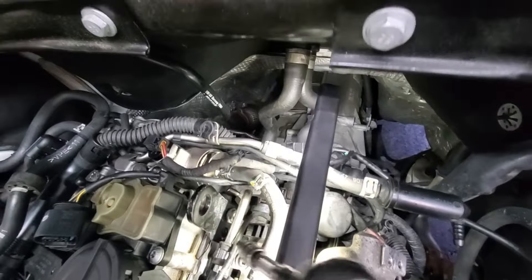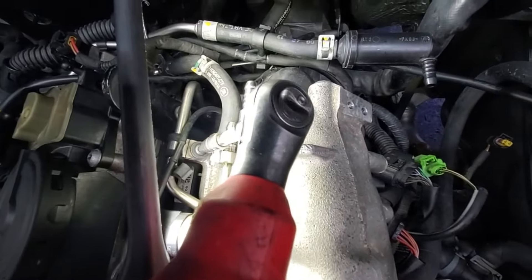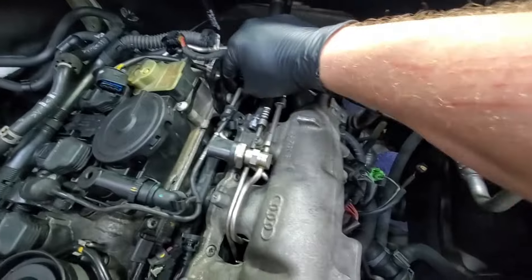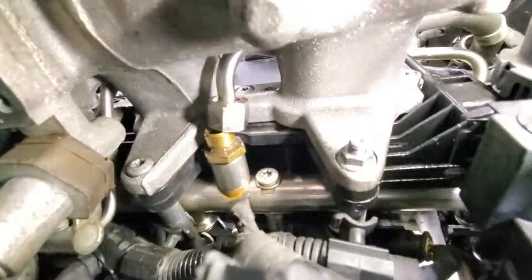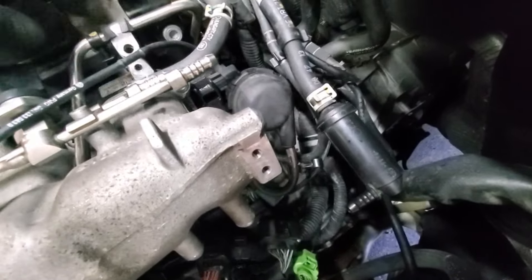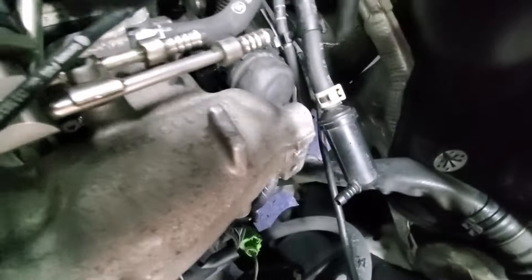I got the fuel rail disconnected on both ends. There are 17 millimeter bolts - one there and the other one is back here. Now it's just a matter of wiggling this out. It might be easier to leave it in loose, get the intake loose, and then fish it out from behind because we're kind of stuck on these rails slightly. These right here don't come off the intake - they stay connected, so you don't have to worry about them.